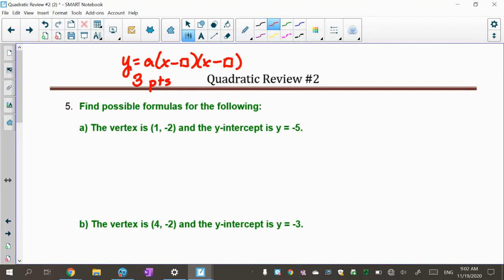The other form is the vertex form, which is y equals a times (x minus h) squared plus k. Don't forget the plus k. For this one you only need two points: your vertex and one other point to see which way it's going to open — upwards or downwards.